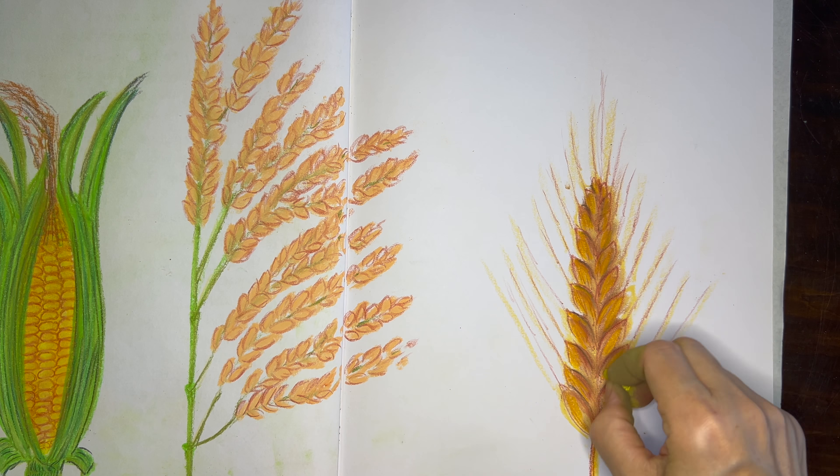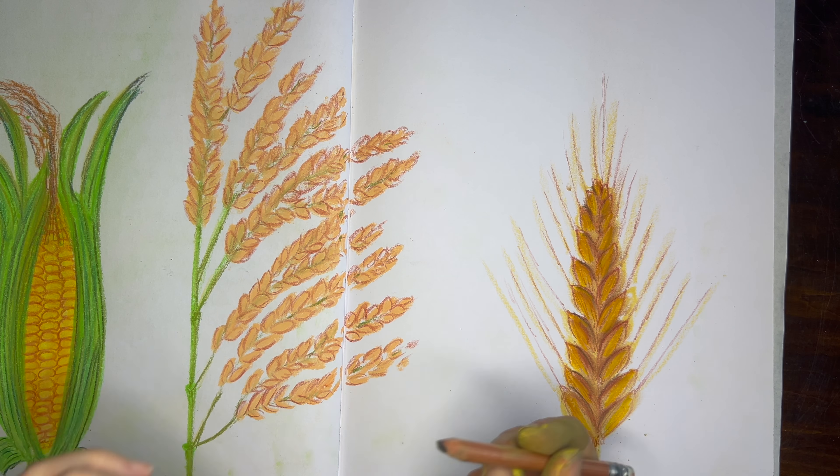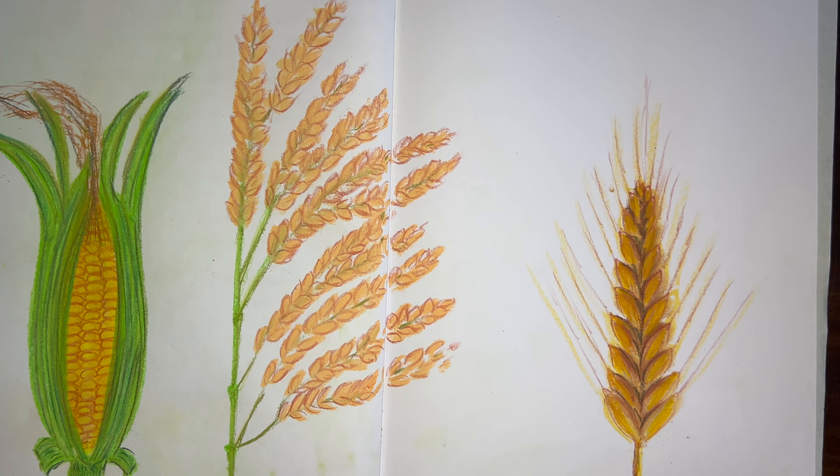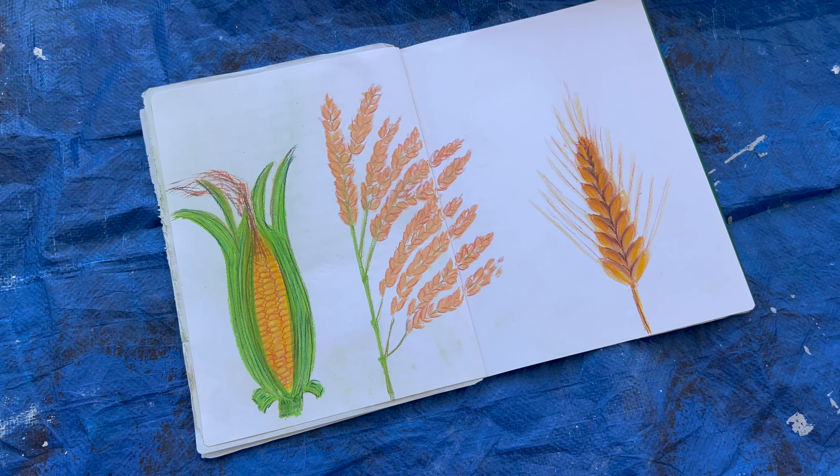Of course we are studying the monocots at this point, and that's why we are doing these three, but we're also going to add in bamboo, palm, date palms, and coconut as well.